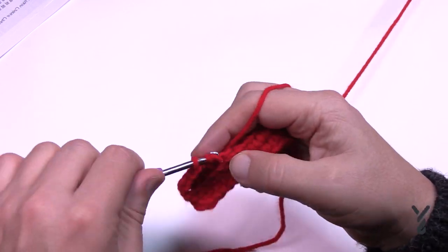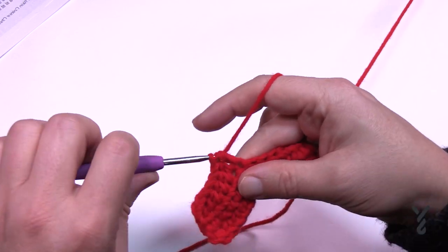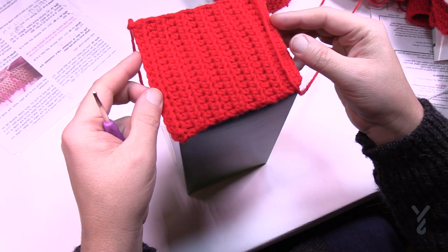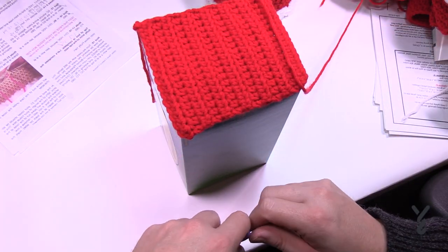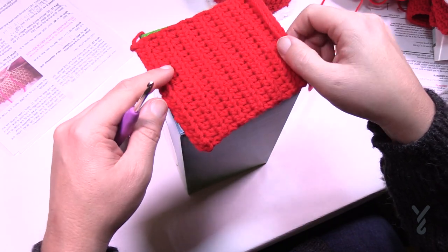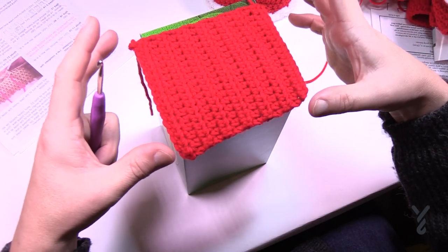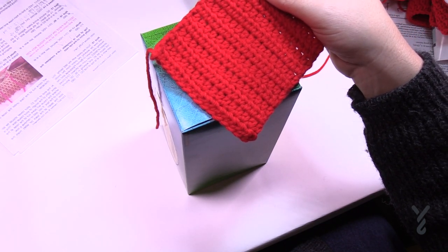It'll probably be more of a rectangle for me because my box is slightly off square. Either go to row 14 or measure to the top of the box — it should match the shape of the top. Once you have this done and you're satisfied it covers the outside, we're ready to move on. We'll ignore any additional rows and instead circle the whole thing with single crochet. We know the start and end were 16 stitches, so we need to equally space 14 stitches on each side. This is technically round number 15.